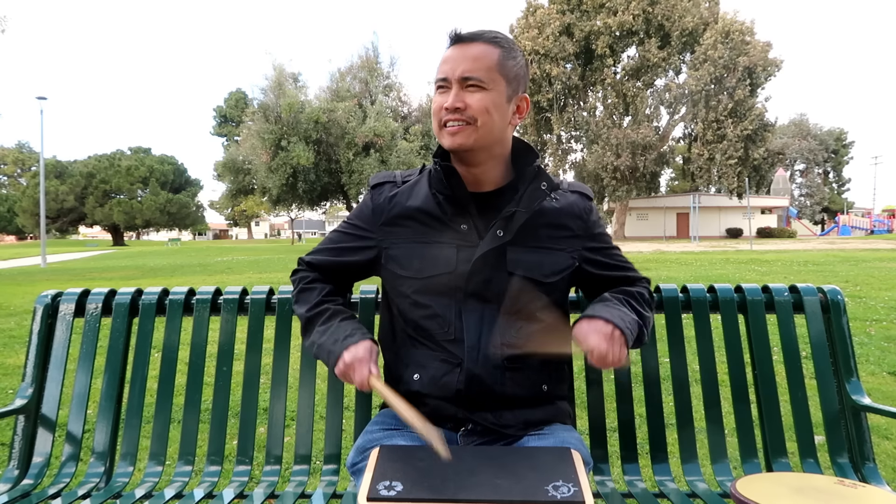Why do I like flam rudiments? I don't know — that's definitely my favorite rudiment. Anyway, there you go: the Beetle Percussion Bus Pad. I think it is aptly named.